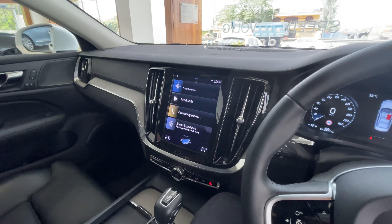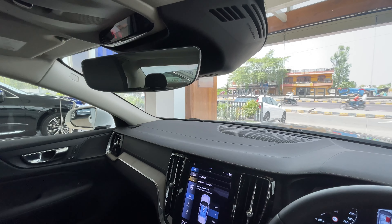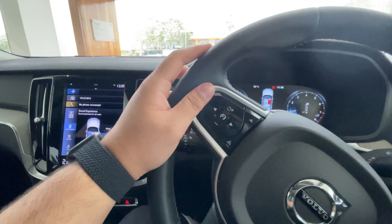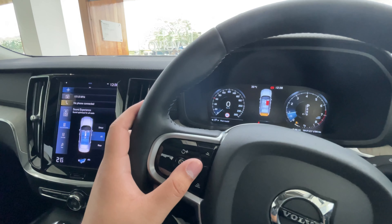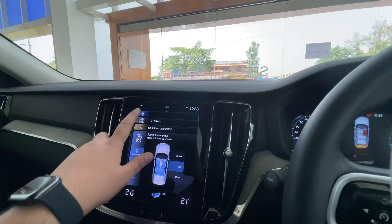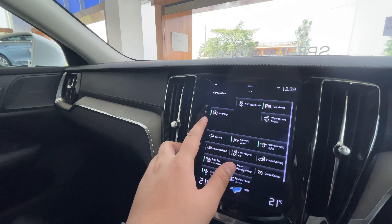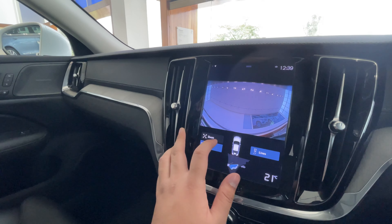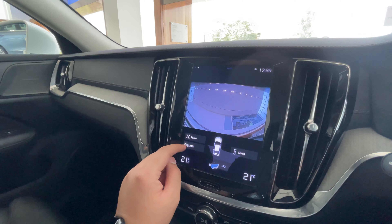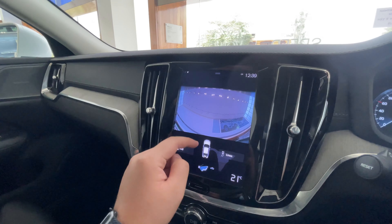As I said, the tailgate is not electronic — it is manual. The instrument cluster is actually digital, and here are your controls for the pilot assist. As you can see, adaptive cruise control is also there. This does have some surround cameras. Let me show you the car functions — you can access the camera. I apologize, this doesn't get surround view; it has a single camera for the back and no cameras on the front or sides.